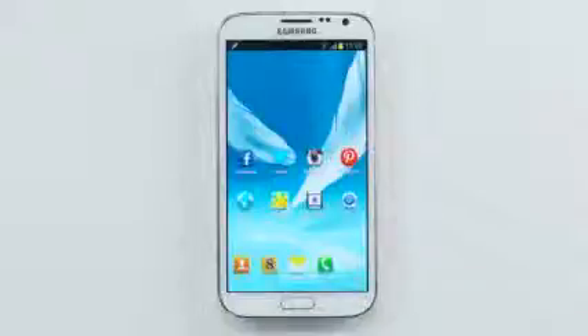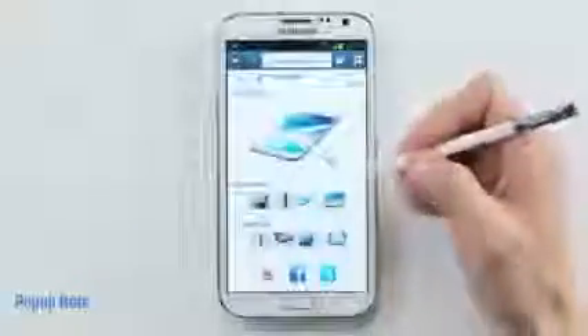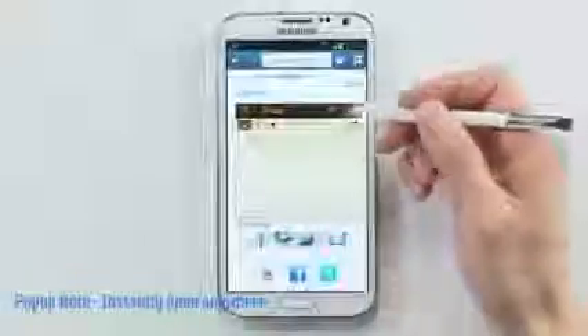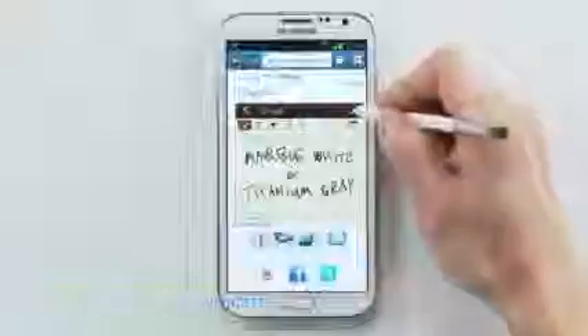Another multitasking tool we've added is the pop-up note feature. This lets you instantly capture a thought without stopping anything else you're doing. Let's say I'm on a webpage browsing a new product I'm considering. If I want to quickly jot a note, I can instantly open a pop-up note by just holding the button on the S Pen and double tapping. Now I could simply write my note — I'm going to jot down the two color options.